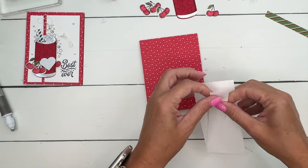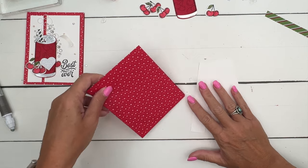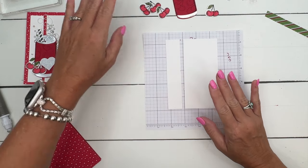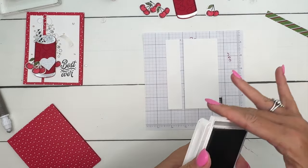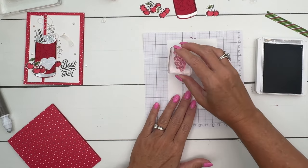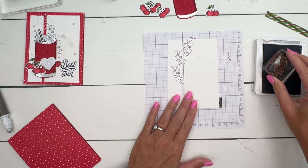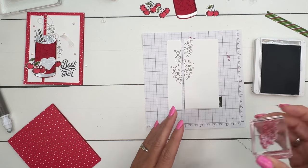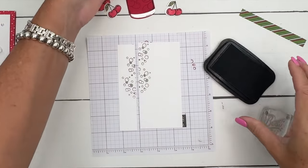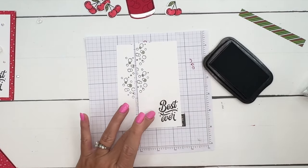I've got two pieces of basic white and we're going to glue them with a separation in between. But before I do that, I want to stamp those bubbles on the basic white piece. I'm going to take smoky slate and the bubbles stamp and just kind of stamp them like they're coming out of that can. I'm also going to stamp that sentiment right there in the corner — we'll do that with memento black.